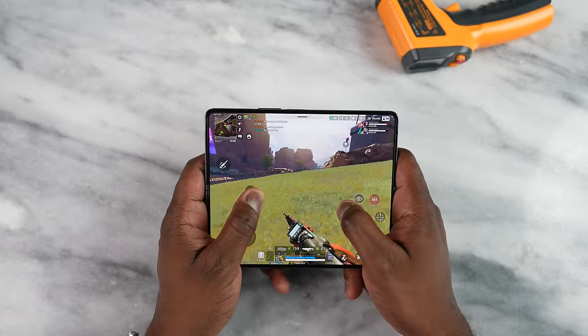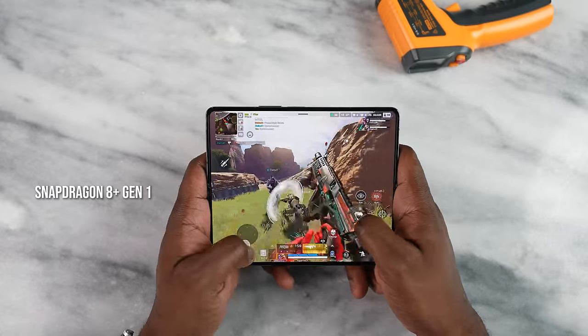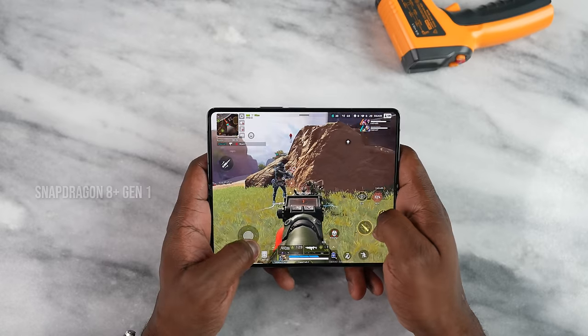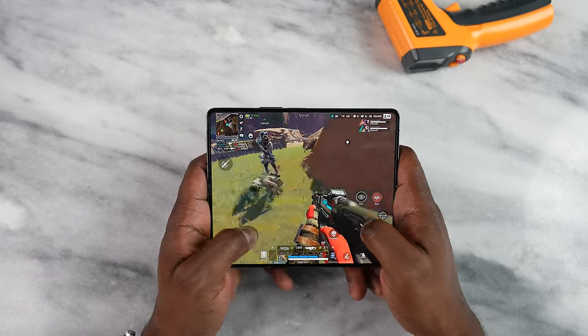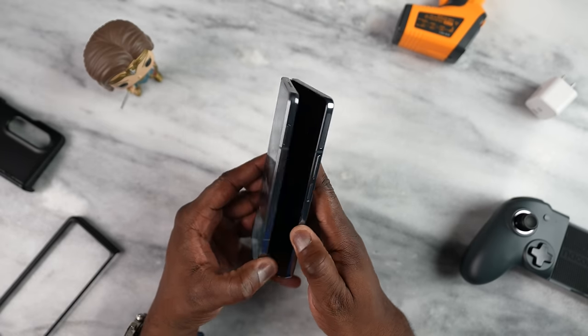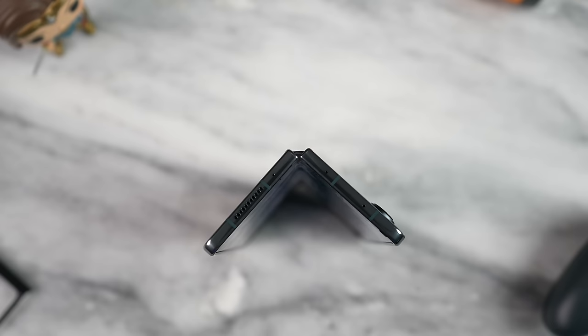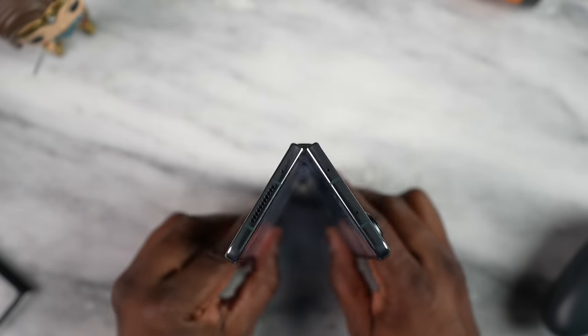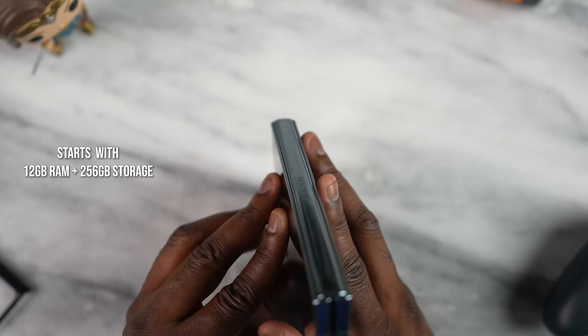This device is powered by the brand new Snapdragon 8 Plus Gen 1. We've seen this in other devices and Snapdragon has really done a lot to improve on this piece of hardware — great to see it in the Fold. Samsung decided to put it here because they want some performance and want to see it push through. That is backed by 12 gigs of RAM, and this starts at 256 gigabytes of storage.